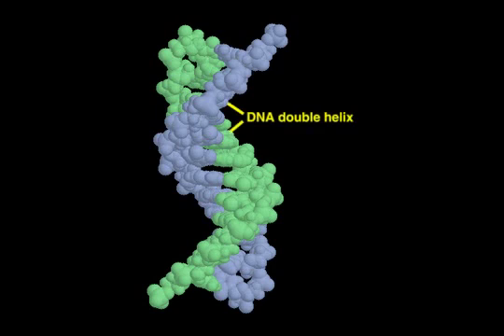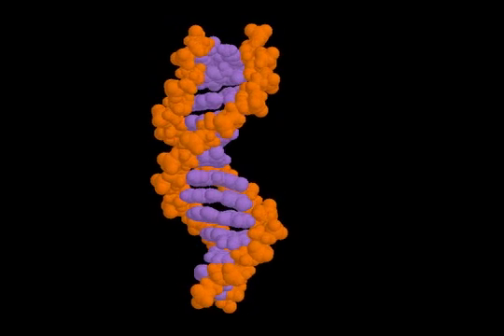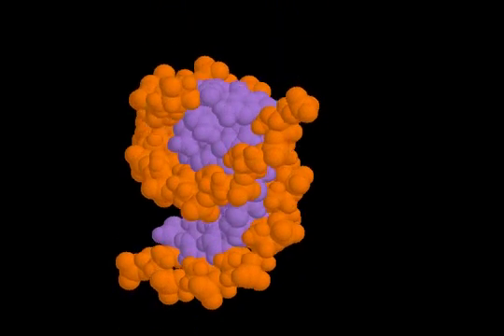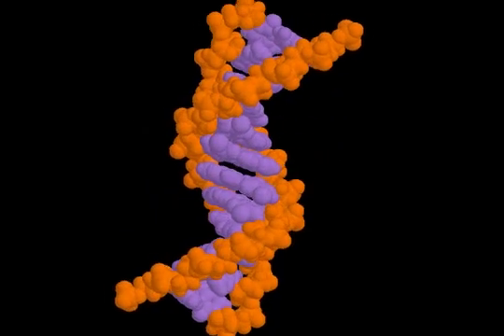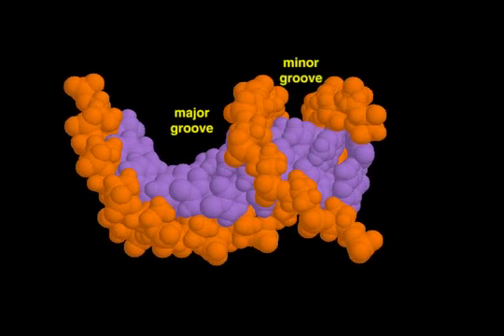Two DNA strands intertwine to form a double helix. Each strand has a backbone composed of phosphates and sugars to which the bases are attached. The bases form the core of the double helix while the sugar-phosphate backbones are on the outside. The two grooves between the backbones are called the major and minor groove based on their sizes.